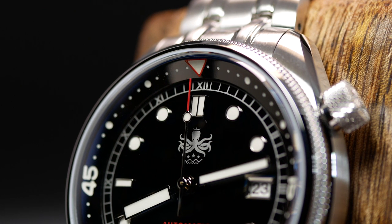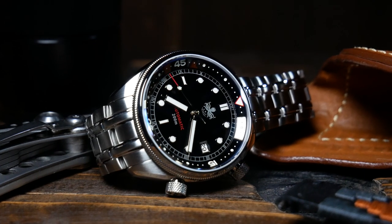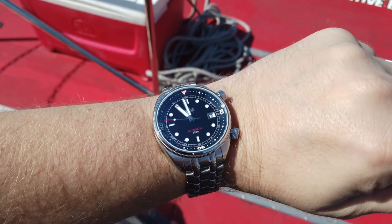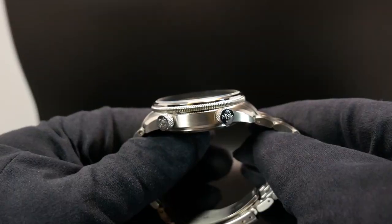The Eagle Ray lineup for Phoebus has always been their mid-range diver with a rather sleek profile. You're looking at 41mm wide without the crowns, and just under 44mm with them. Lug to lug is also just under 47mm, making it very wearable for a variety of people. Total thickness, however, is a little tall at 14mm.